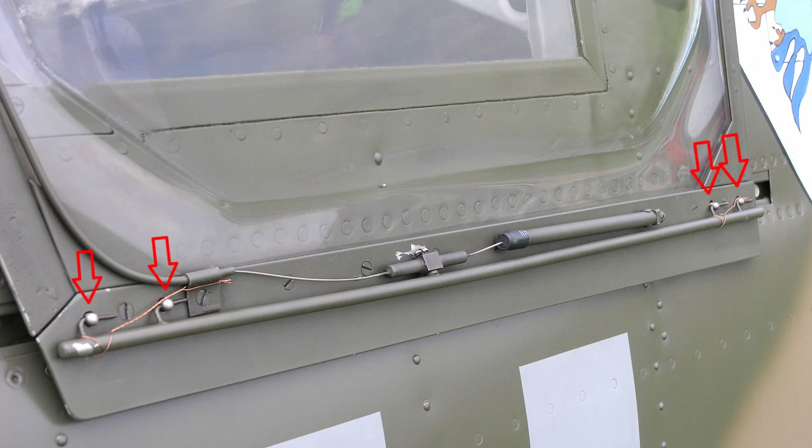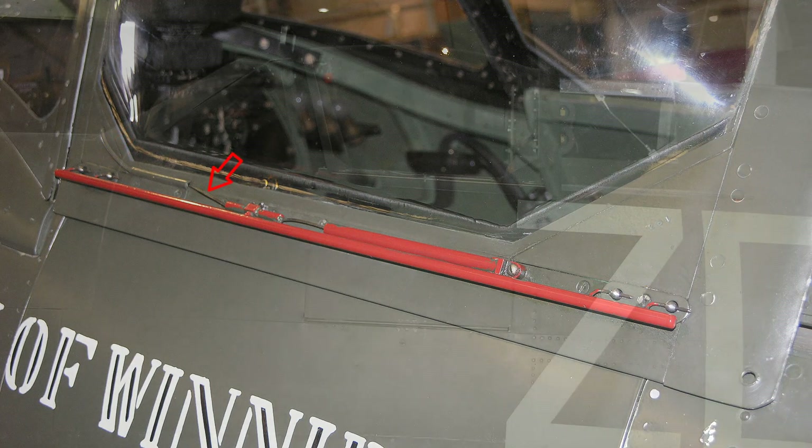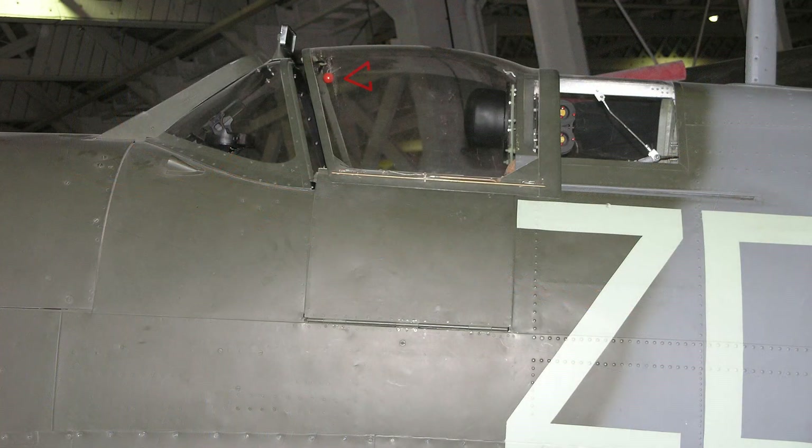Four studs, two to each runner, extend through the hood framing, and each has a hole drilled through it in the portion outside of the hood at a fore-and-aft direction. Two bars are provided for locking the hood onto the studs, with two spring steel pins extending through the holes in the studs fixed to each bar. To release the pins from the studs, the locking bars can be pulled forward by means of a Bowden cable connected to a rubber ball inside the hood on the forward starboard side.